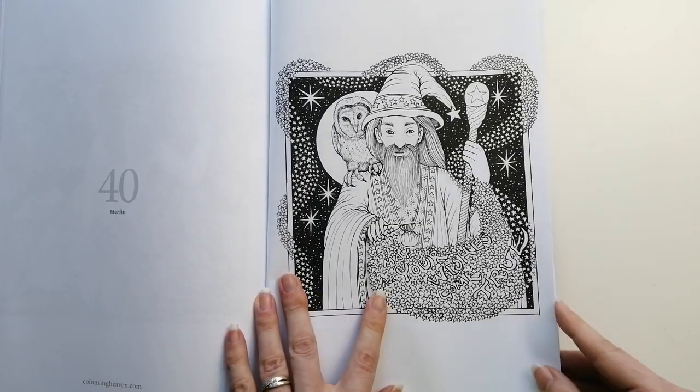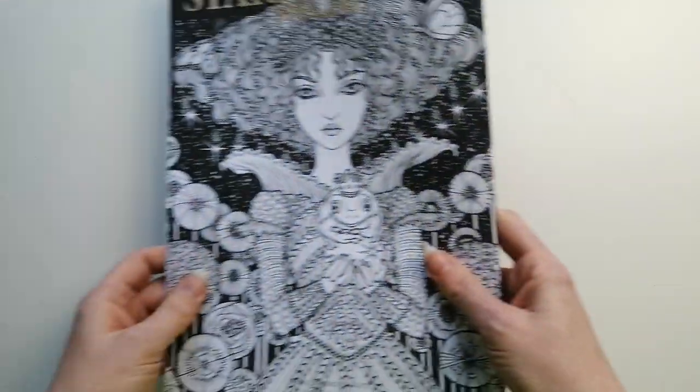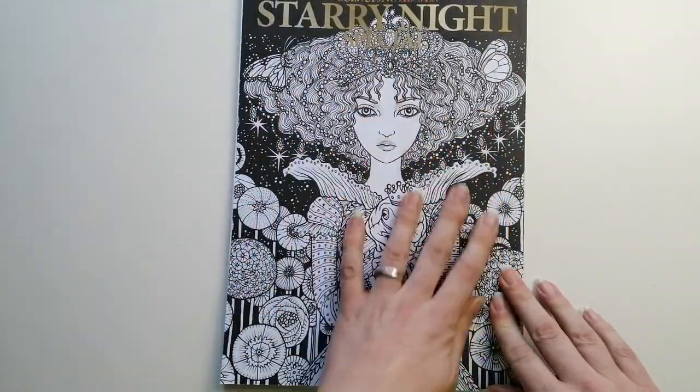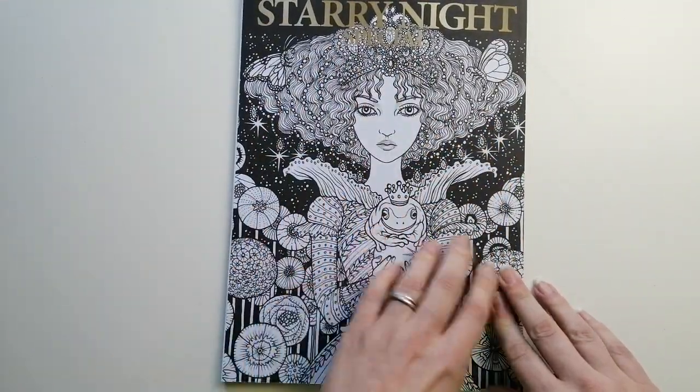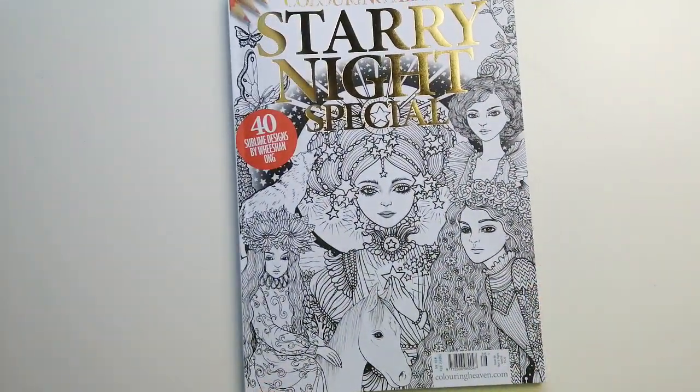May your wishes come true. That takes us to the end of that. The colouring cover is completely matte and therefore also colourable. And that is issue 86, the Stormy Night special by Colouring Heaven.